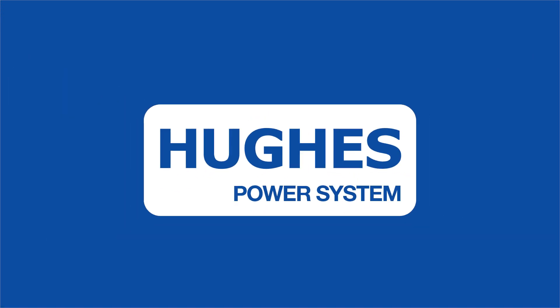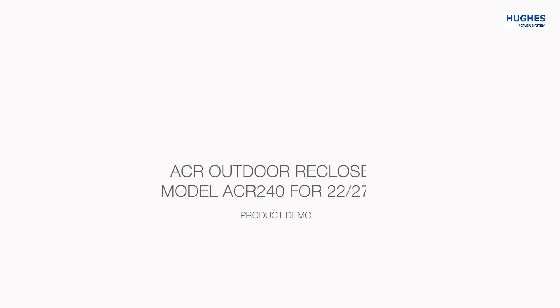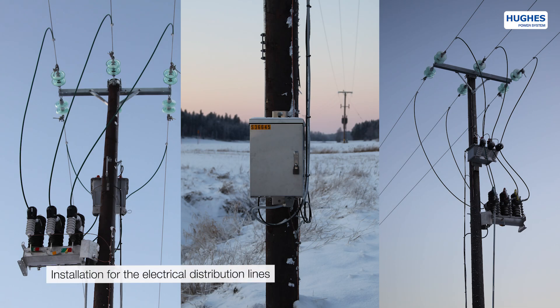Hughes Power System presents the ACR outdoor recloser model ACR240 for 22-27 kV. The product is designed and manufactured in Sweden for electrical distribution network applications.